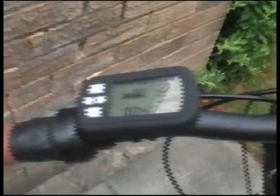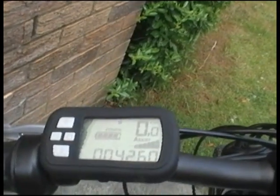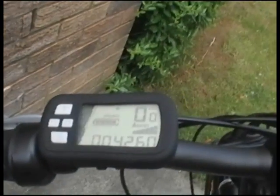When you turn the power on, you've got a little computer which tells you how much power is left in the battery, your speed at the top right-hand corner, and total miles at the bottom — which can also be set to trip mileage.